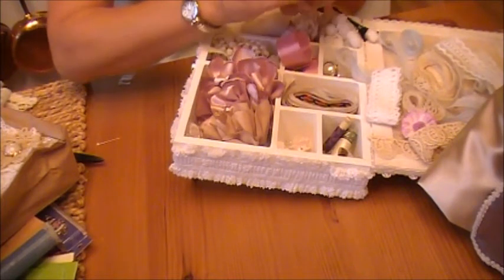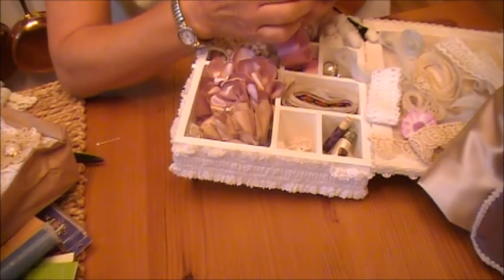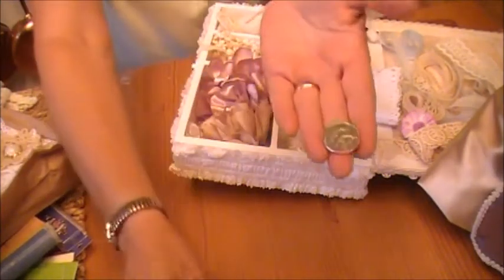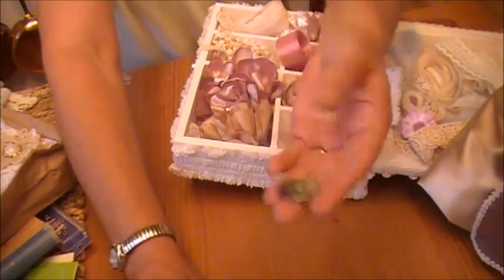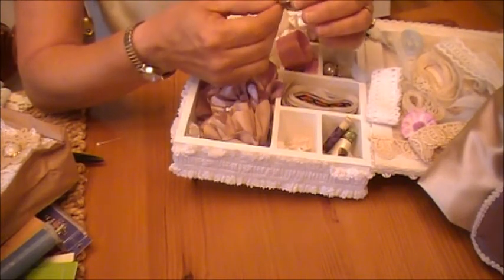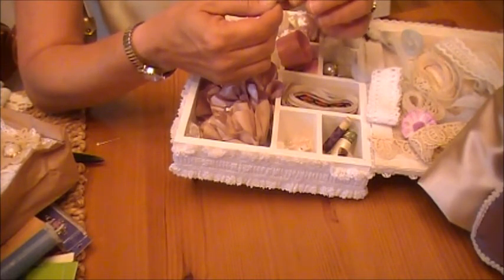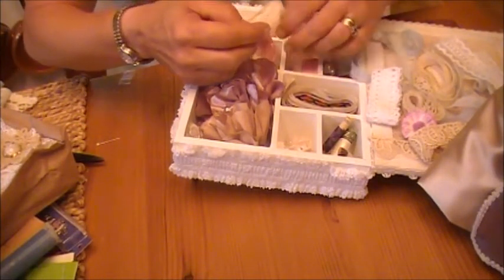And it is an Icelandic coin — I'm guessing that it is five Kroner. I'm not sure what your monetary system is there, but that is too cool. I'm not sure what the KR stands for, so I'm guessing Kroner. Very, very cool. Thank you so much, Marta.